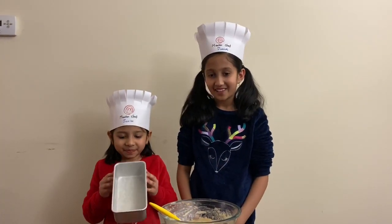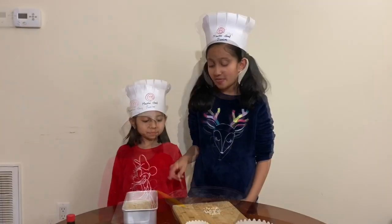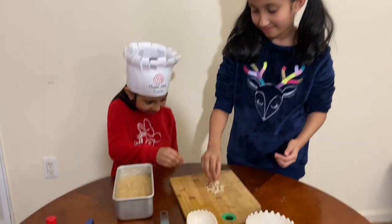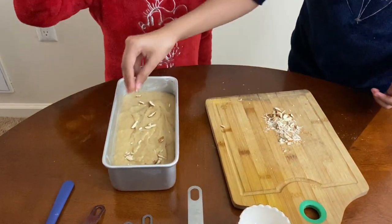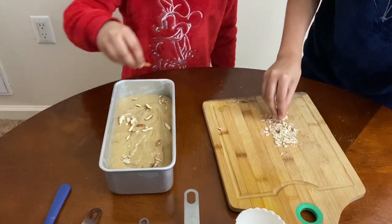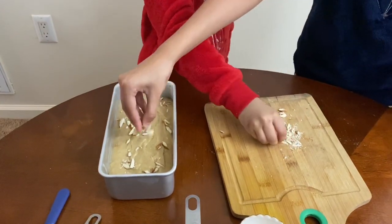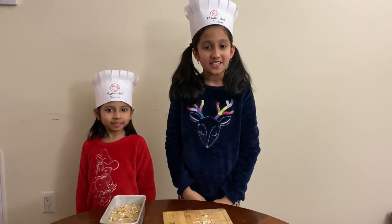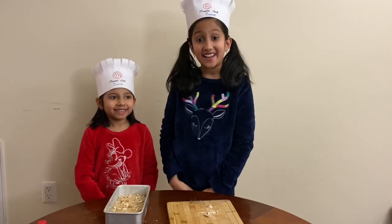Grease the pan with butter. Since the bowl's a little heavy, I'm going to ask for my mom's help. The batter's in the pan and I'm going to add some almonds just for flavor — I'm going to spread them everywhere. I think this looks about perfect. Let's put this in the oven to bake at 360 degrees Fahrenheit for 20 minutes.